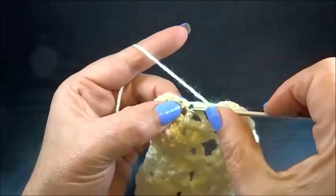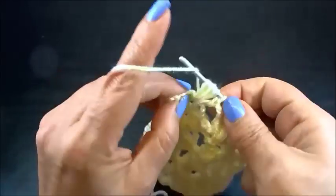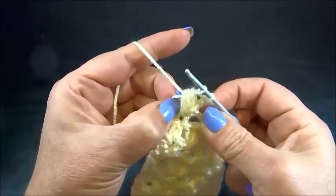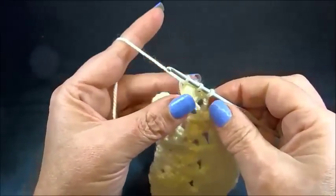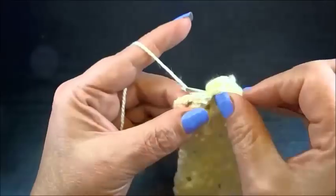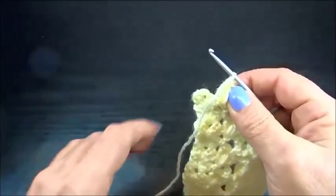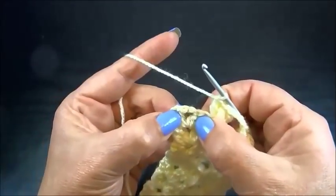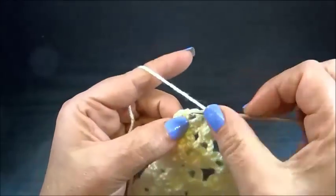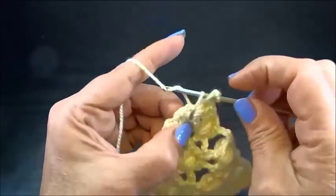First yarn over, second yarn over, third yarn over, and the fourth yarn over. I hold the yarn over my fingers, grab the yarn, pull through all the loops except the first one. I insert my hook into the space, grab the yarn, pull through. Now I have 3 loops on my hook. I grab the yarn and pull through these 3 loops. 1 double crochet into the same chain. Without the chain, I go to my last space to crochet my border: 2 double crochets, 1, 2, chain 2, and another 2 double crochets into the same space.